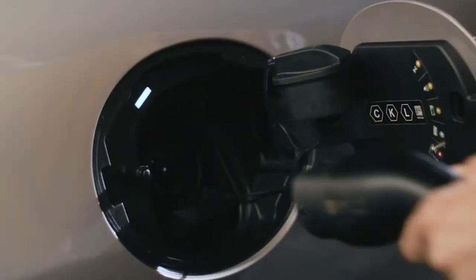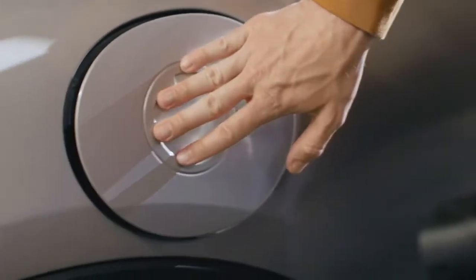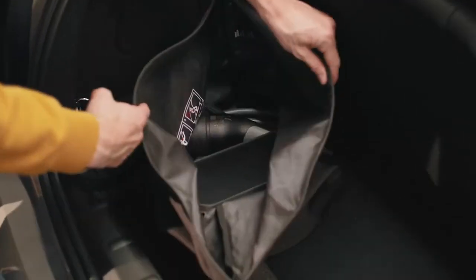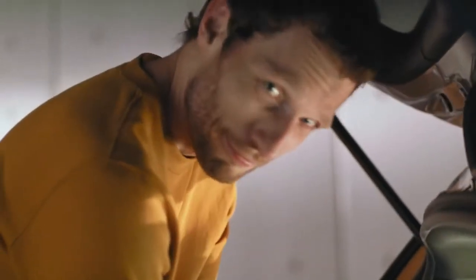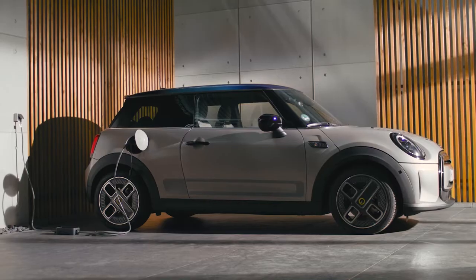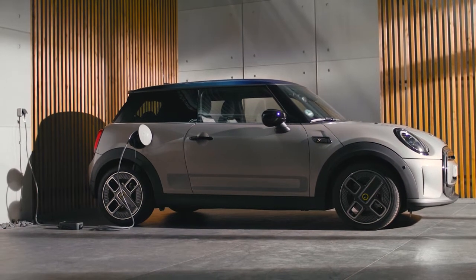Fully charged? Perfect. Just unlock the vehicle to release the charging cable. Unplug it from the vehicle first, and then disconnect the adapter cable from the electric socket. You can carry the Flexible Fast Charger with you to use it anywhere you have access to an approved electric outlet — for example, at your friend's place or at work. Continue watching our how-to videos to learn more about your MINI.